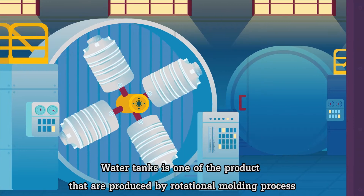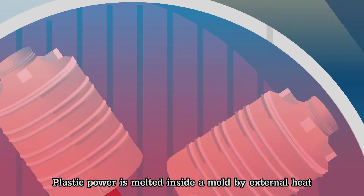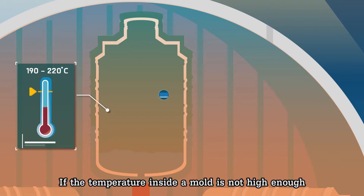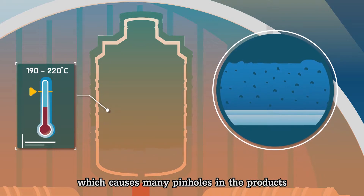Water tanks are one of the products produced by the rotational molding process. Plastic powder is melted inside a mold by external heat. If the temperature inside the mold is not high enough, trapped air between powder particles is not released, which causes many pinholes in the products.